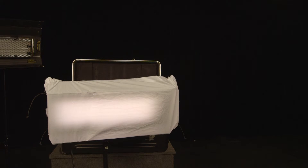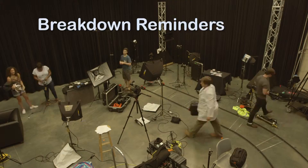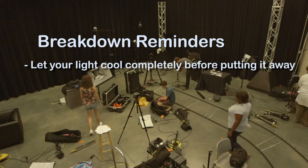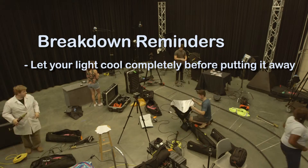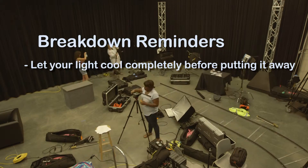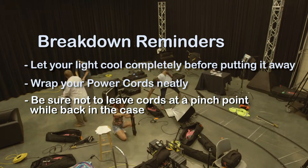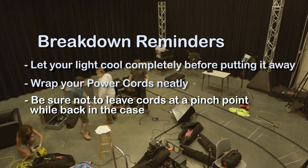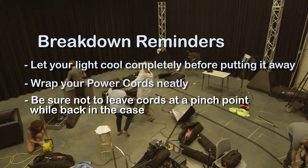And there you have it. Once finished with your shoot, let the light cool down first. Depending on how long you've used it, it can take up to 30 minutes to cool down enough to safely put away. Wrap your power cords neatly, and make sure no cords are in the way of any pinch points of the case closing. Return your equipment how you found it.